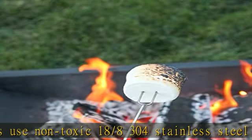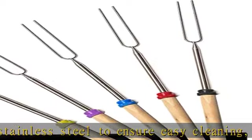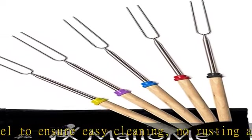Smooth finished wooden handles ensure a steady grip and no more hot handles. The ultimate s'mores maker — let your mouth water after combining your gooey roasted marshmallows with graham crackers and chocolate.